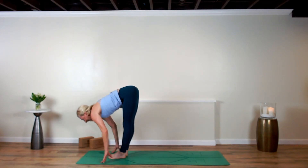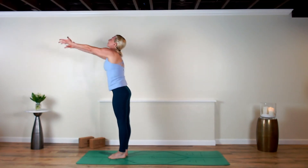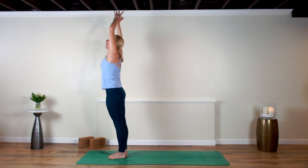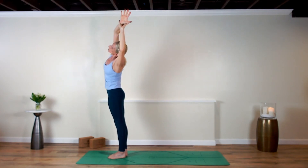Fold over your legs, inhale halfway lift, exhale and bow down. Scoop your arms up, rise up, stand tall. Right hand to left wrist, take a nice side bend — beautiful. Come back up, left hand to right wrist, up and over to the left.